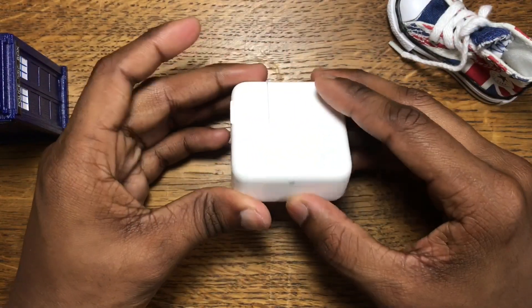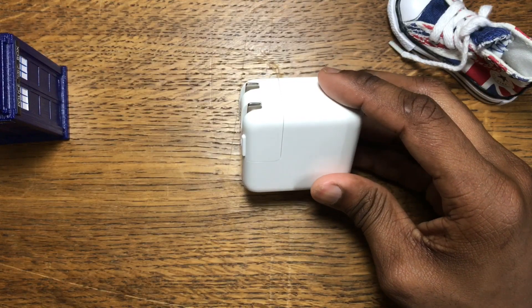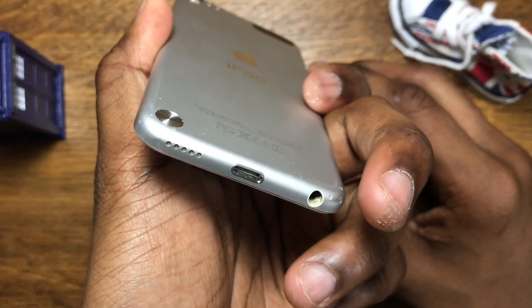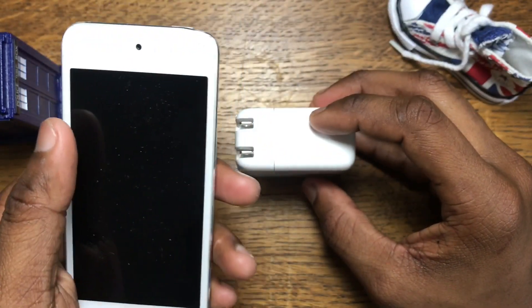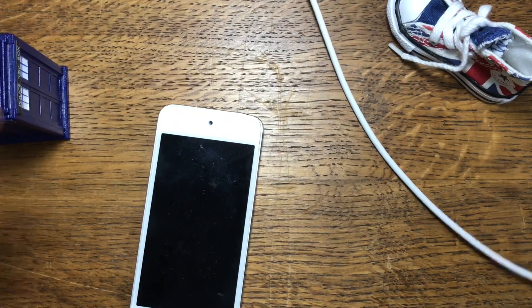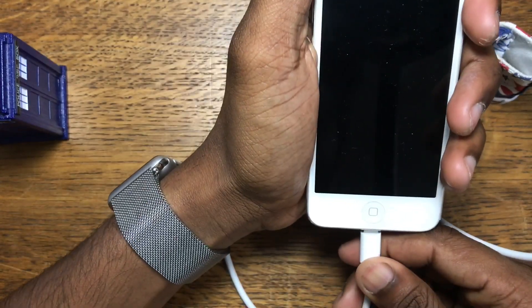I may have to bring in a guinea pig, which I happen to have — my old iPod touch 4th or 5th generation, which also has a Lightning connector. So this should work just fine. Let's try it out: I've got the USB-C to Lightning cable, plug that in just like that, now plug the power adapter in right here, and here goes nothing.